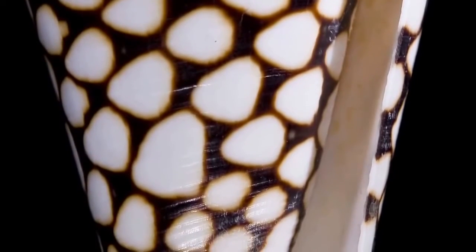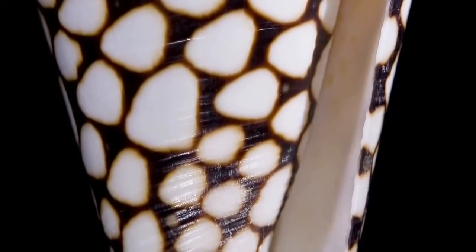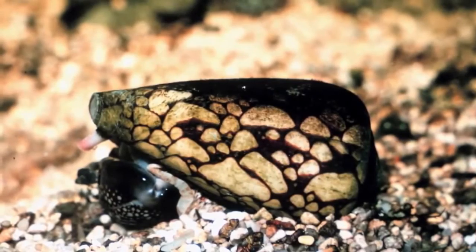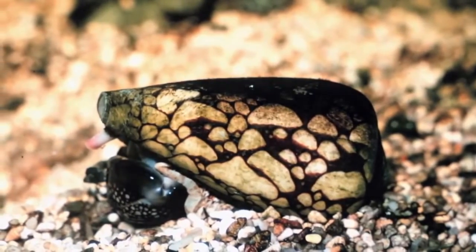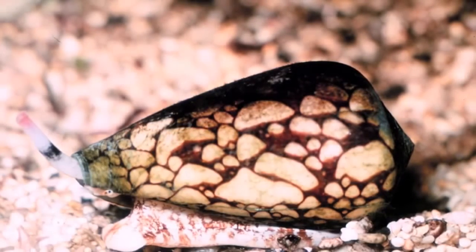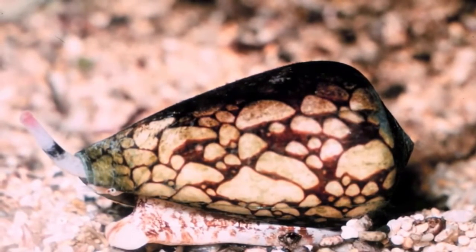It feeds mainly on marine mollusks, including other species of cone snail. It is the most venomous of all cone snails. It has one subspecies, which is Conus Marmoreus Bandanus Lamarck.